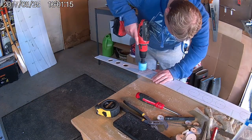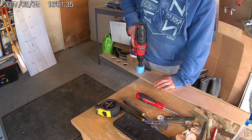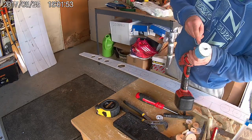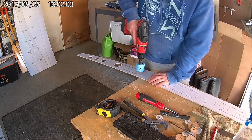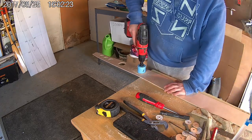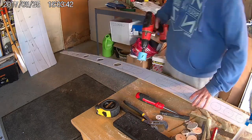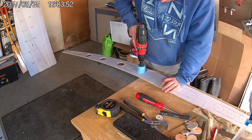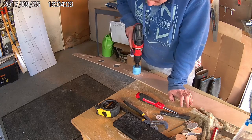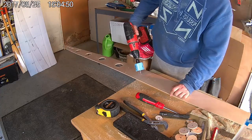Begin by drilling out the holes at the ends of the weight reduction slots using a hole saw. Start drilling on the template side of the panels and then turn it over onto the back side. This helps prevent the plywood from splintering and creating a rough edge. Continue drilling holes all the way along all four of the longitudinal bulkhead panels. Remember to keep turning the panel over halfway through each hole in order to maintain that smooth edge.